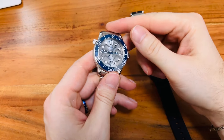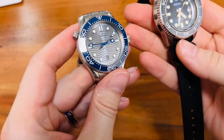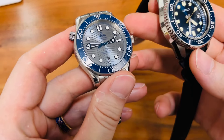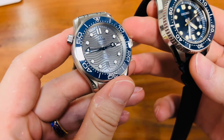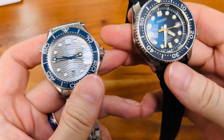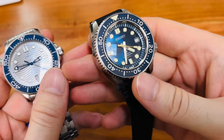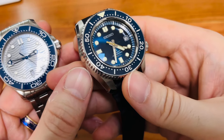Hi guys, awesome that you've tuned in. Today I am showing you a very cool and interesting comparison — the Omega Seamaster 300M Diver, better known as the SMP 300, compared to the Seiko Marine Master 300.